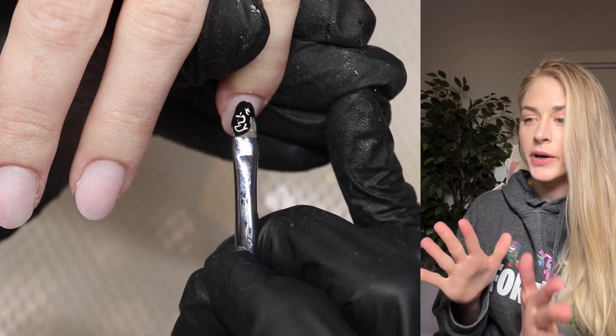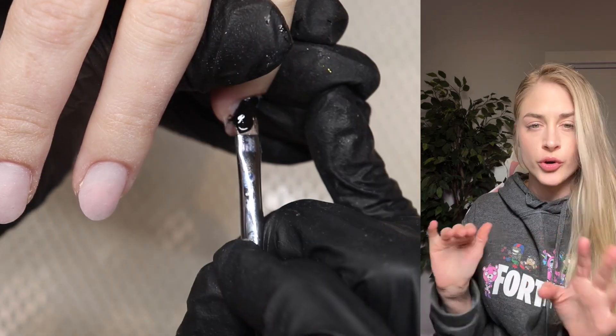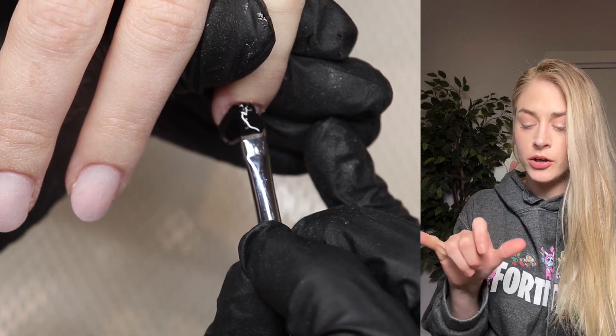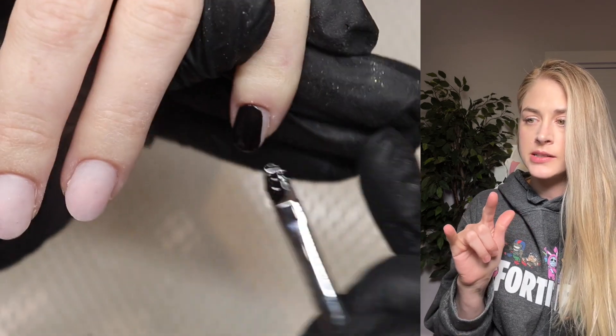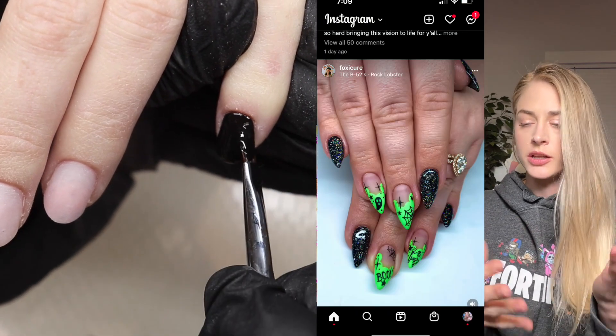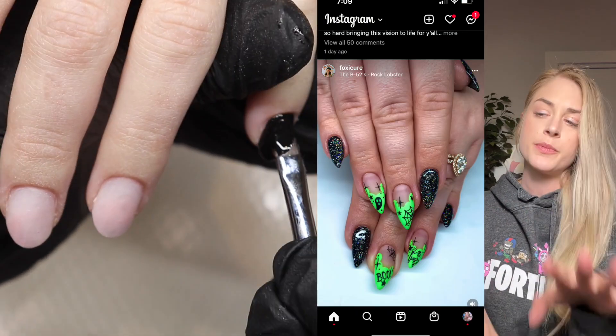After that I buffed the nails and then cleansed them to make sure there's no dust left behind, and now we're going to do our design. On her pinky and pointer finger, the design I'm using as inspiration is from an artist — I changed the colors and I like it. I showed her a couple of designs and she picked this one.